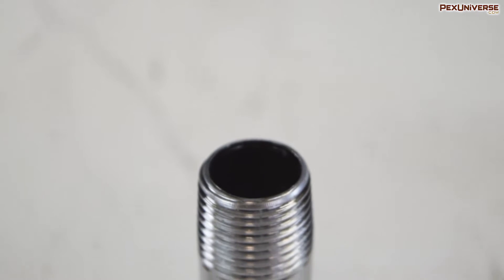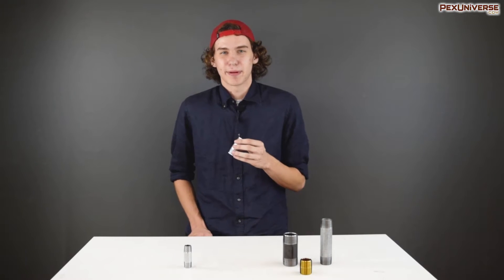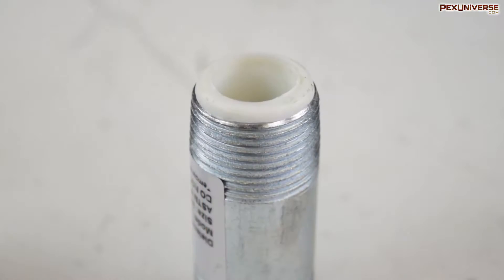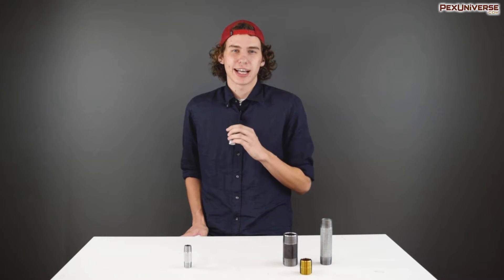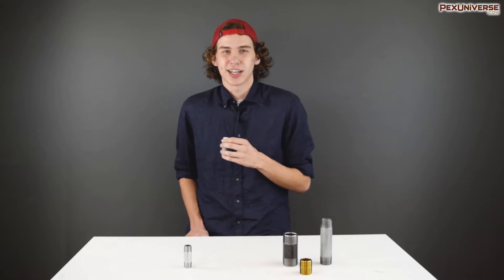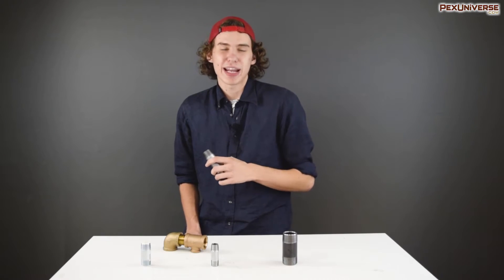For chrome plated pipe nipples and their fittings, these are generally used for shower arms, pedestal sinks, and other exposed pipe systems. Dielectric pipe nipples are made of galvanized steel and have a PEX insert — they're used to connect dissimilar metals for water tanks or storage units. The PEX insert allows for corrosion resistance and insulation between the components.